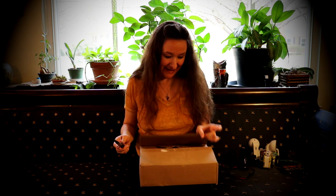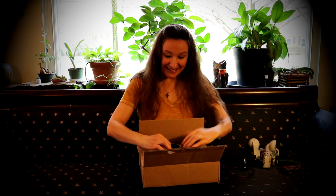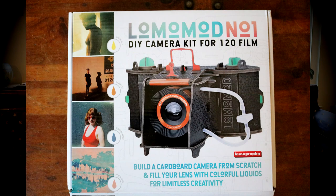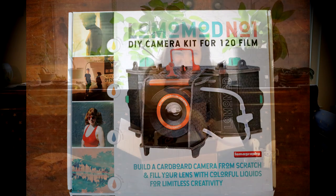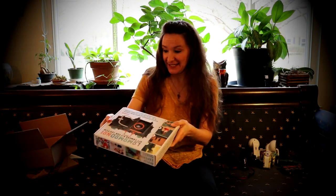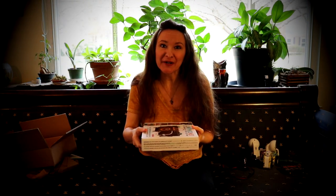The unique thing about this particular camera is that it has a very unique artistic lens that you can fill with liquid, and it is something that I would be required to build.